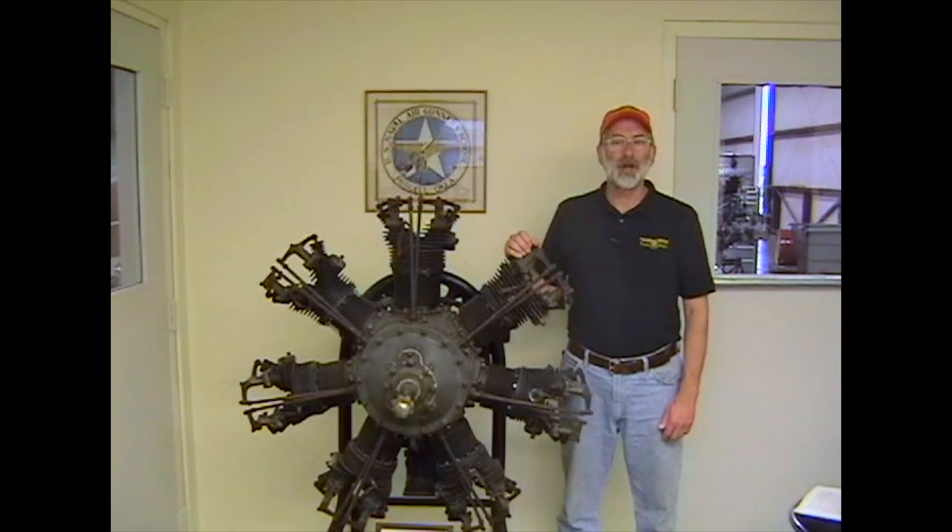As with most aircraft and engine maintenance literature of the 1930s, 40s, and 50s, this manual assumes a base of common knowledge concerning radial engines that is mostly missing today. As a result, the manual seems sketchy and incomplete.